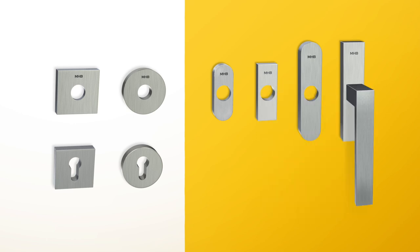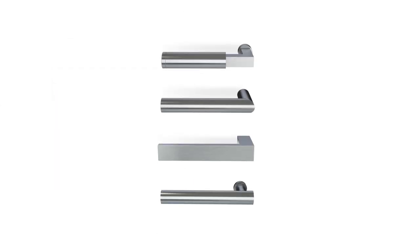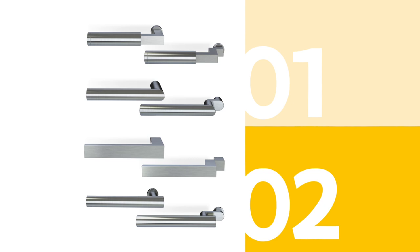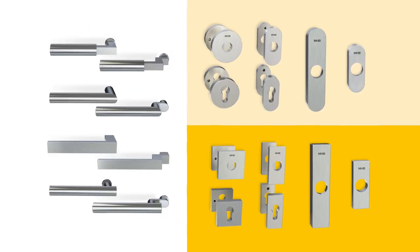The MHB range of window and door fittings consists of four types of handles, each one in a straight or crank shape, and two escutcheon-style lines consisting of four shape types. They can all be freely combined to create one matching line of window and door fittings, all of them operating any of the MHB concealed closing systems.